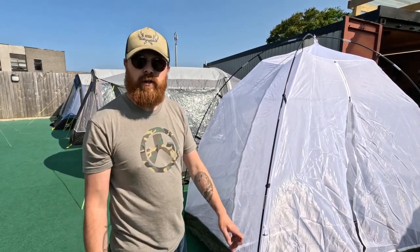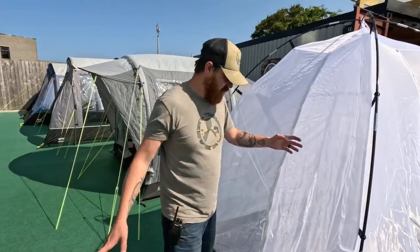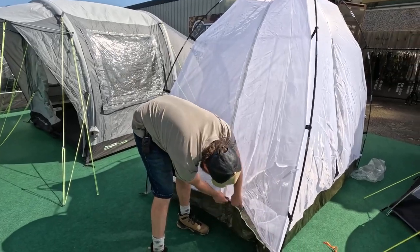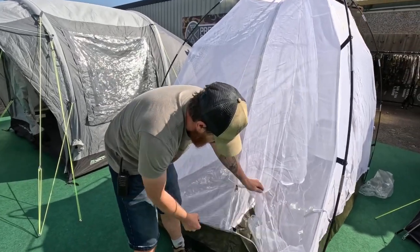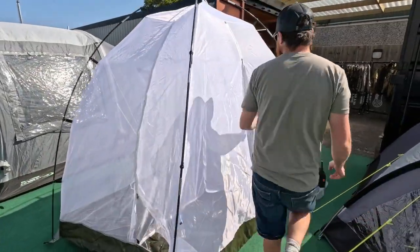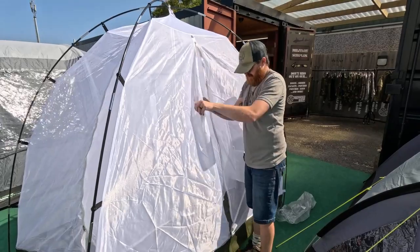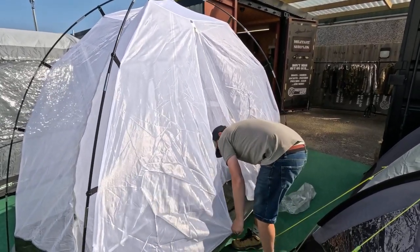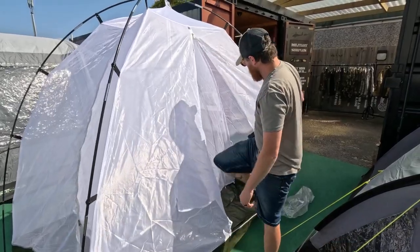We're going to go in and have a look. It has two entrances — a smaller entrance here which is velcroed, and then a side entrance which is bigger. This is inside to the panel and outside, with velcro, and then you've got a bigger door. In we go.